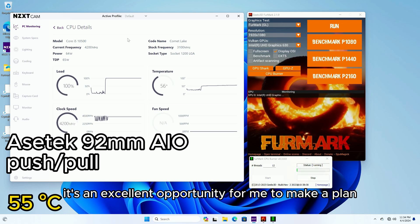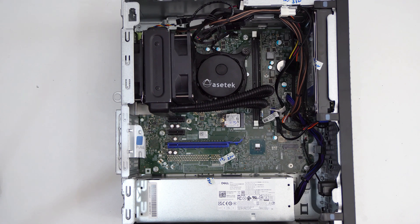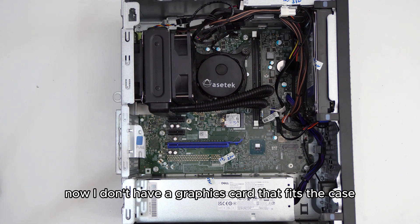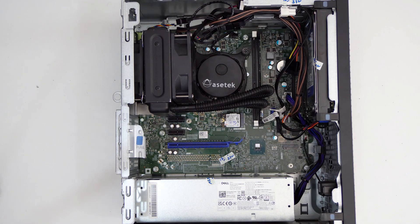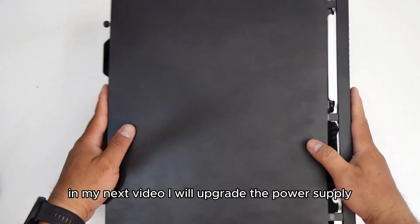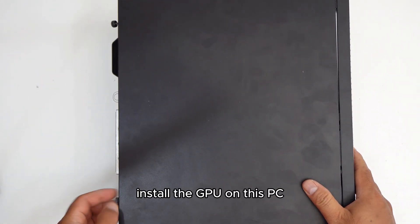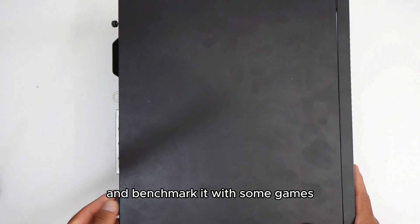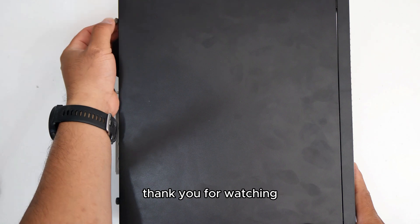It's an excellent opportunity for me to plan to upgrade this PC in the future. I don't currently have a graphics card that fits the case. I plan to buy a NVIDIA GTX 1660 Super, RTX 3060, or RTX 4060 with dual fans to fit this PC. In my next video, I will upgrade the power supply, install the GPU, and benchmark it with some games. If you like my video, please subscribe. Thank you for watching.